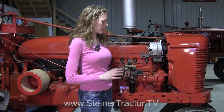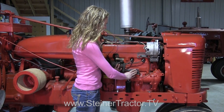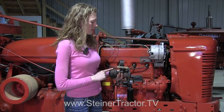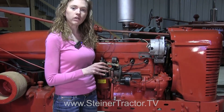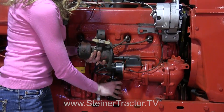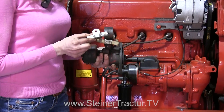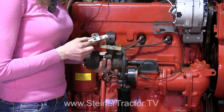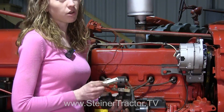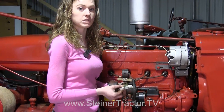Depending on the type of tractor you're working on, it may have a distributor instead of a magneto. If you are doing a 12 volt conversion on a tractor that has a distributor, it will also have a coil. Your coil will need to be changed to a 12 volt coil instead of 6 volt, and you'll also need a new resistor. That's really essential for most coils. Some coils you purchase come with a resistor already built in, but that's not always the case, so make sure you have a resistor to protect your coil.